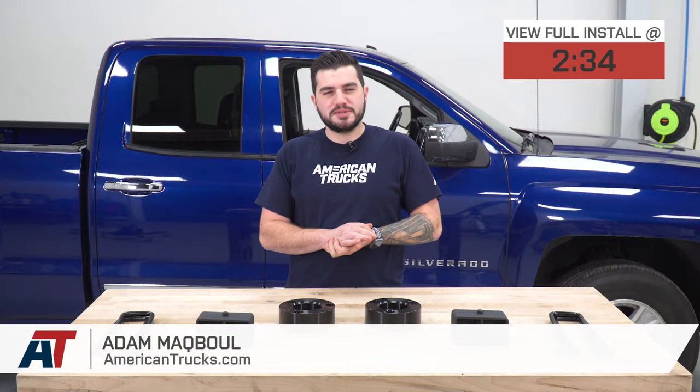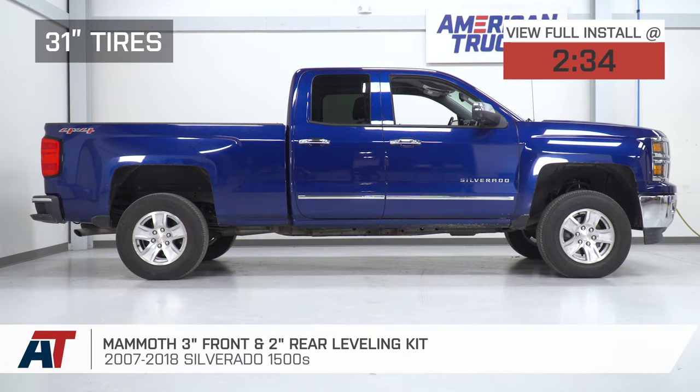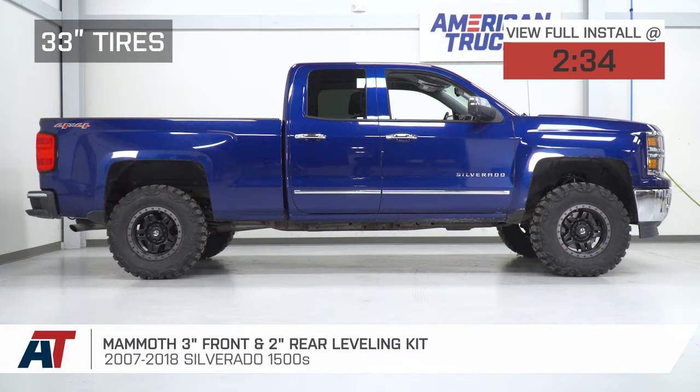Hey guys, Adam here with americantrucks.com. Today we're taking a closer look at and installing the Mammoth 3-inch front, 2-inch rear leveling kit available for the 07-18 Silverado 1500.